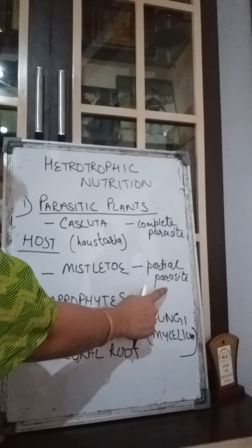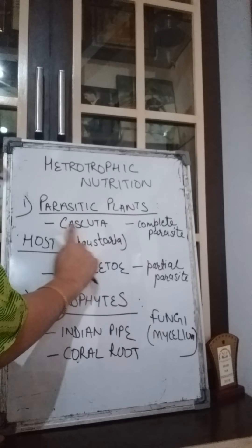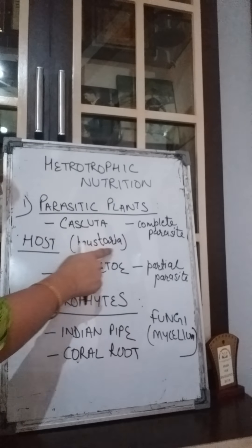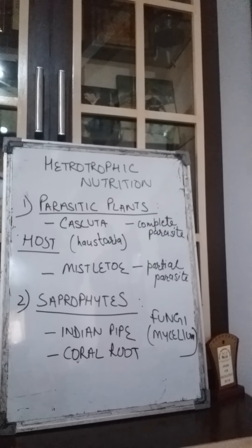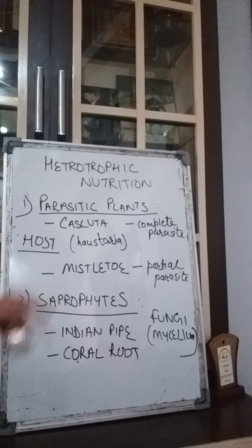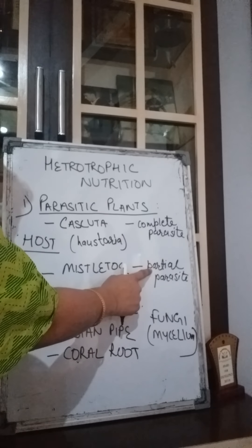Parasitic plants can be of two kinds: complete parasites and partial parasites. For example, cuscuta is a complete parasite — it is totally dependent for its nutrients on the other plant. It has special roots known as haustoria, and through these roots it sucks water and minerals from the other plant. Mistletoe is another example — a partial parasite — which already has chlorophyll so it can make its own food but takes water and minerals from the other plant, so it is not totally dependent.